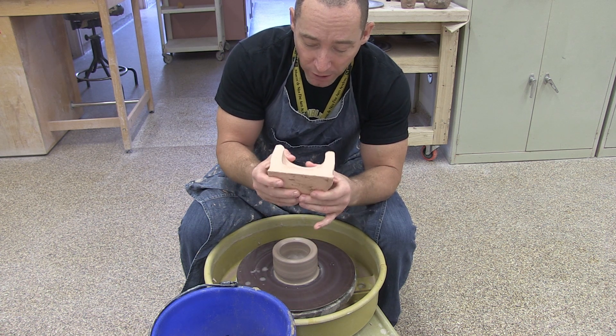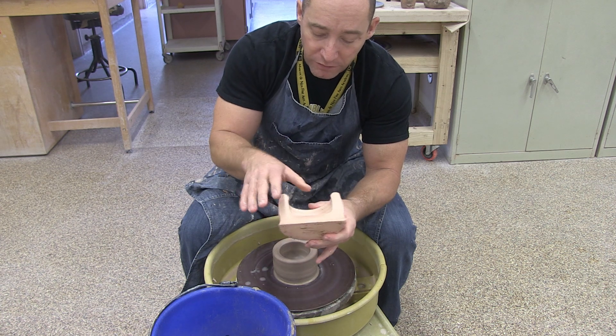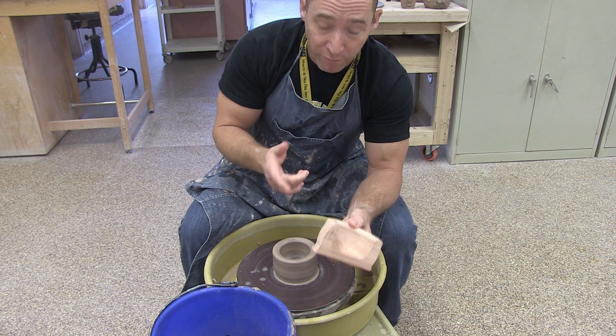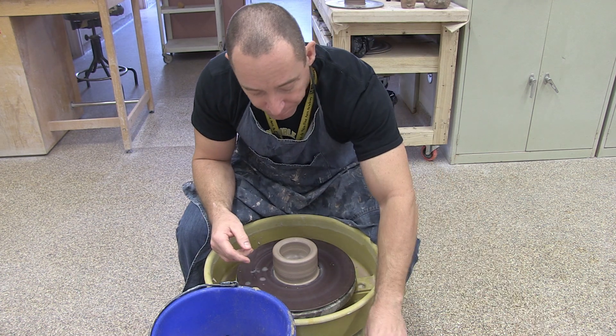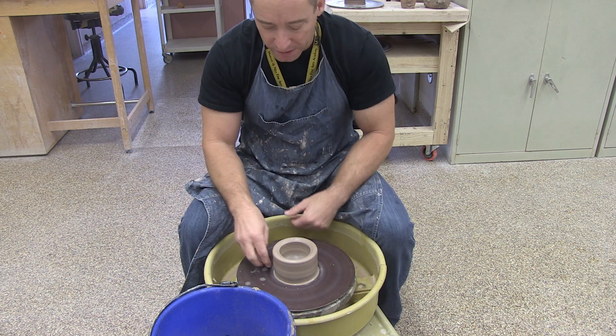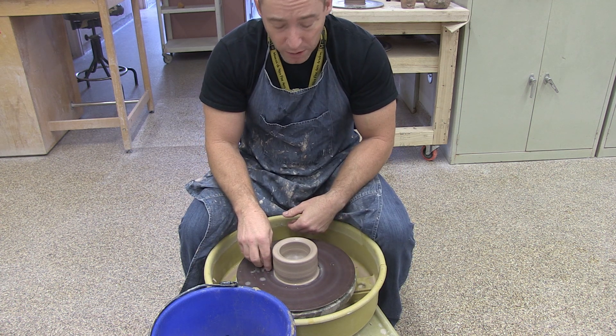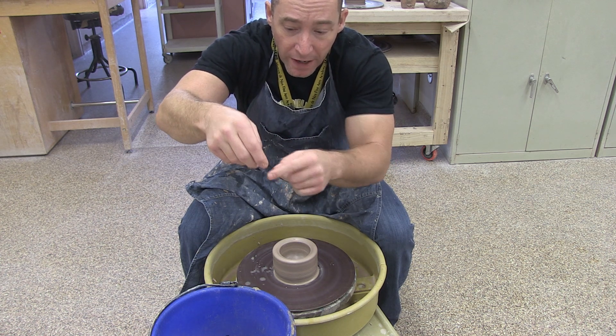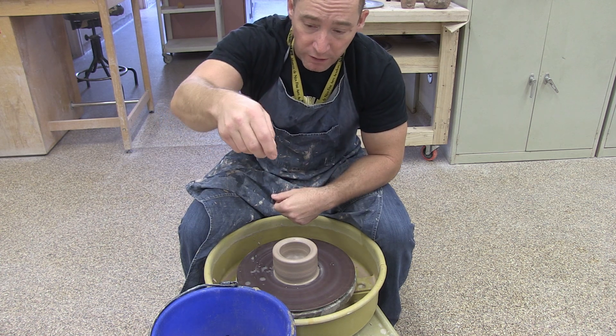So once you've got that ready to go — it's symmetrical, nice and even, and your wall thickness is pretty heavy — we're going to begin the process of pulling. Now when we pull, our hand position is going to change. My right hand is actually going to be sitting on the outside of the bowl, applying pressure mostly with the side of my index finger. I'm going to kind of tuck that finger in.